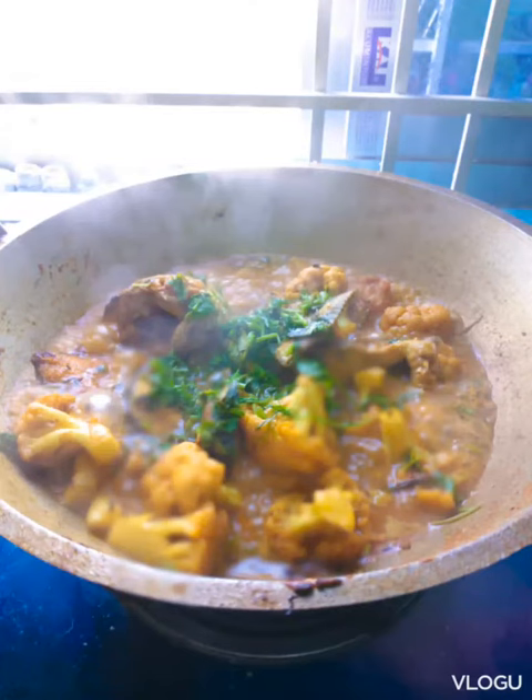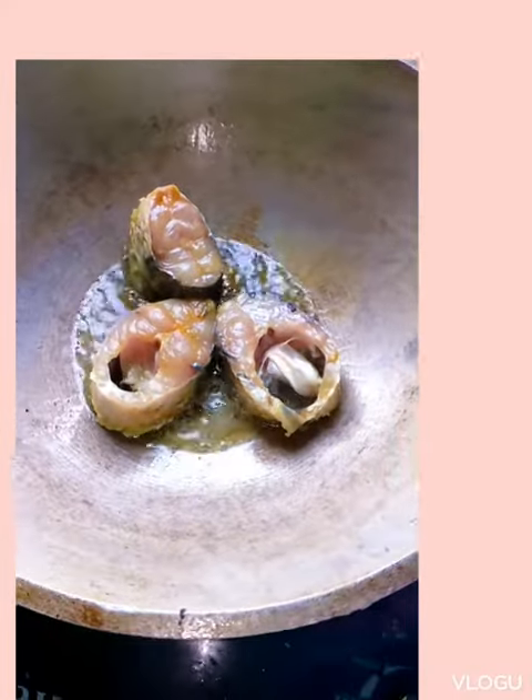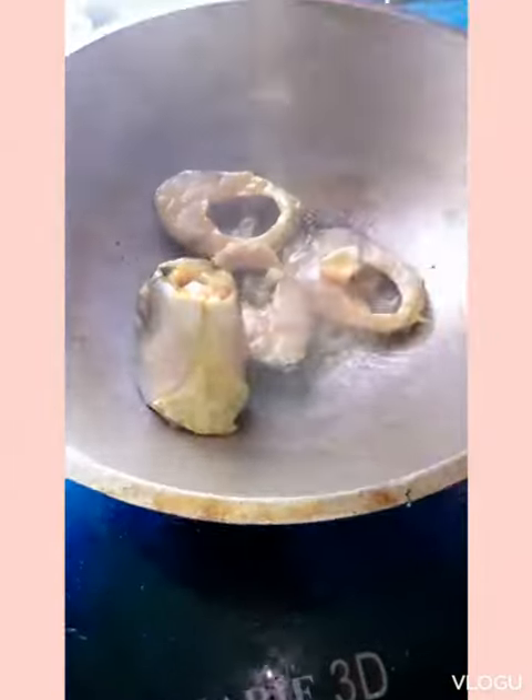Hello friends, welcome to the creation of Shopti Space. Today I have a different video for you. I am sharing with you my today's cooking. Today I will cook diced fish. Let's get started.